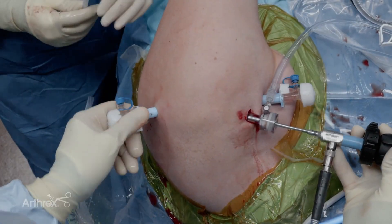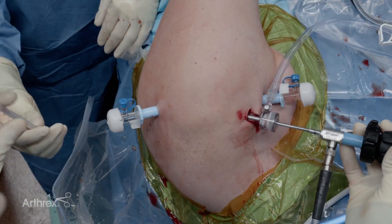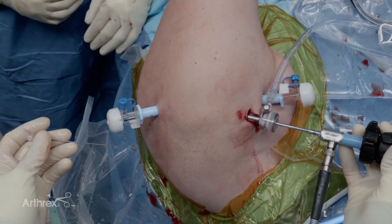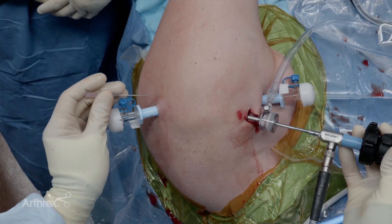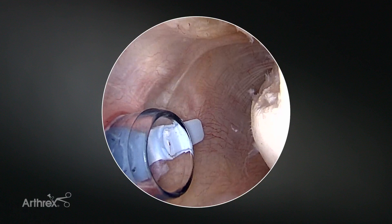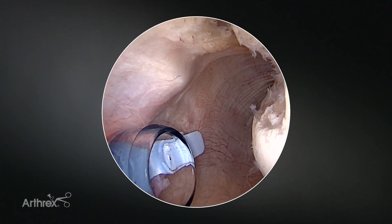Our defect is completely prepped. My next step is to place an accessory posterior cannula. I like to use a spinal needle first. This cannula is typically directly lateral to my posterior inferior cannula. Usually it's going to be two to three centimeters and I want to get an angle approach that's going to aim toward the middle of the Hill-Sachs defect.